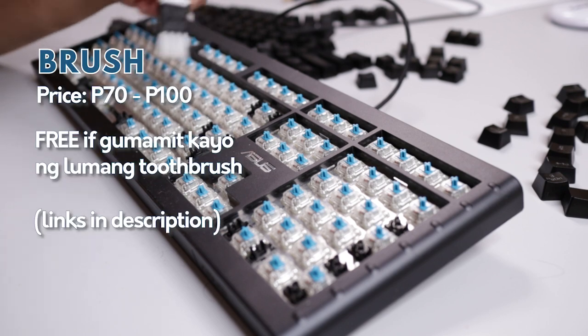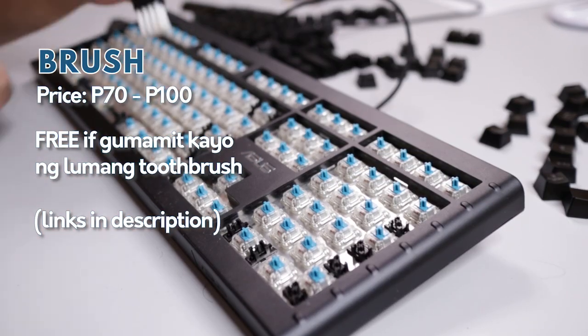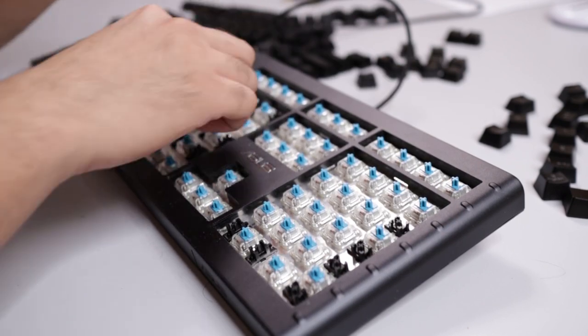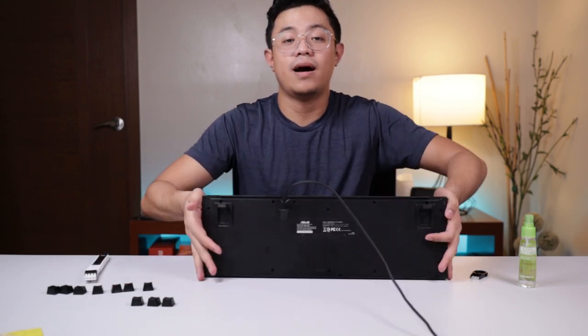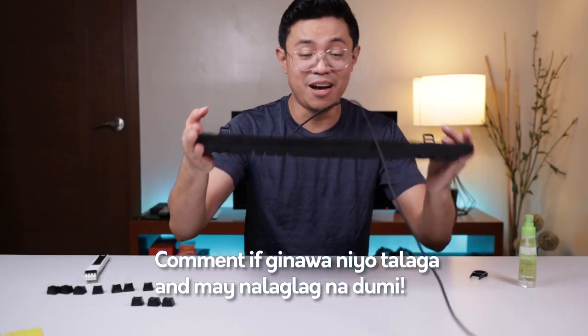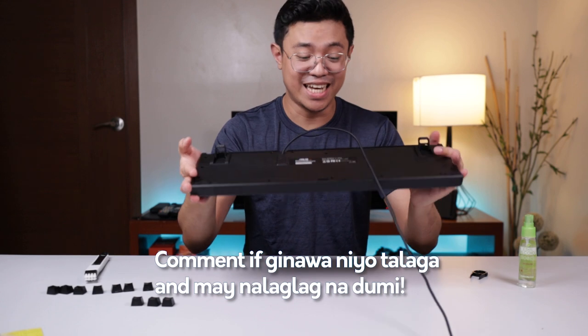A brush like this is around 70 to 100 pesos on Lazada, and about 50 pesos on Shopee. Before using the brush, to make the work faster, you can also flip the keyboard upside down and shake it first — a lot of debris will fall out. My keyboard is quite loud because it's a mechanical keyboard, which is commonly used for gaming and tends to be very noisy.